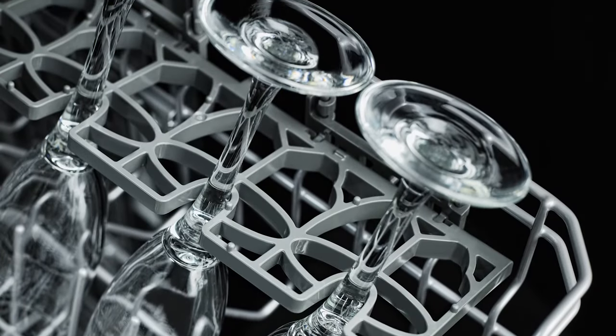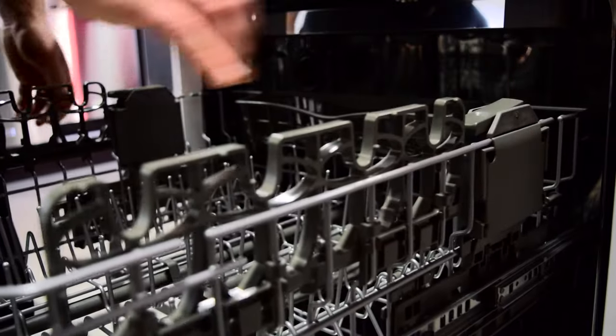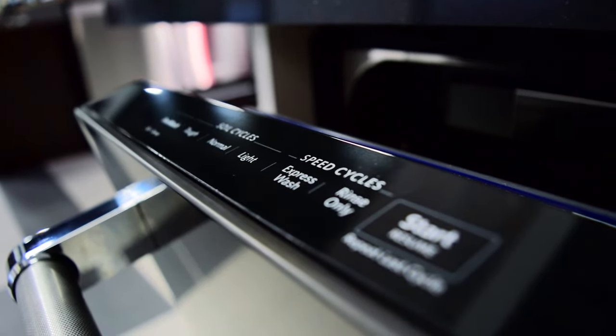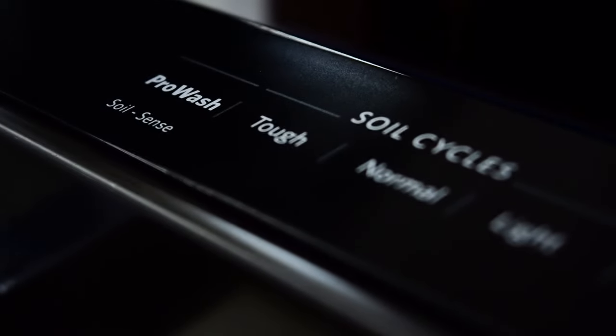The two fold-down shelves with stemware holders provide extra room in the adjustable upper rack for you to place cups, wine glasses, utensils, and spatulas. The 24-inch dishwasher has 16 place settings and six different wash cycles including express wash, light, normal, pro wash, red soiling, and tough.